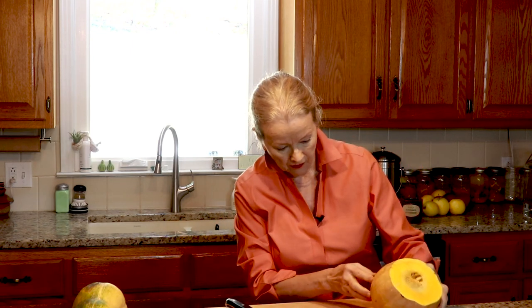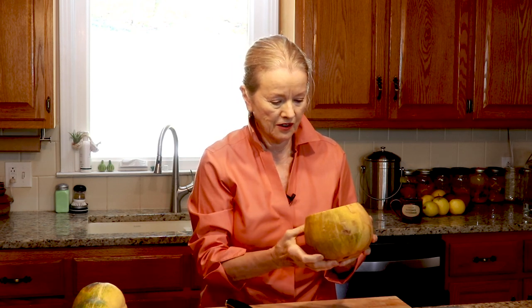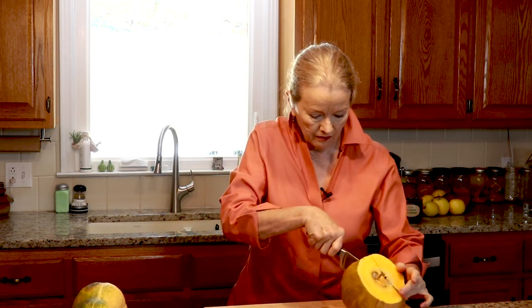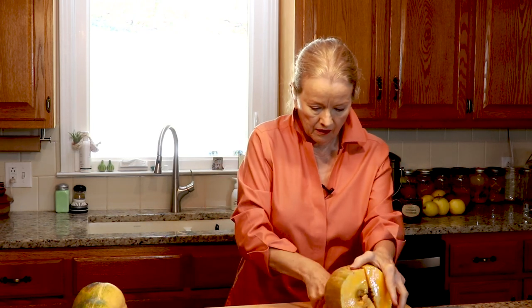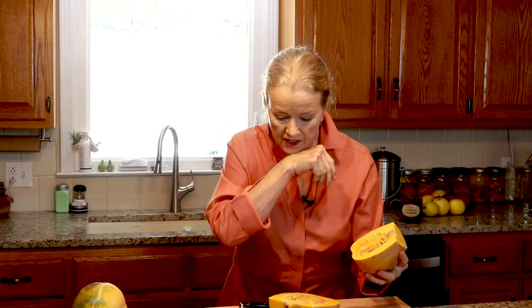It smells good but it's a little soft on this side and I'm just a little concerned about it. I do have so many good ones — I might just scrap this one. That looks great but it's really juicy and I've never seen so much juice coming out of a squash before, so I think I'm going to pass on this one. I just wanted to see if anything was salvageable and I think I answered my question.